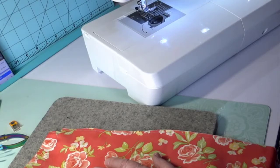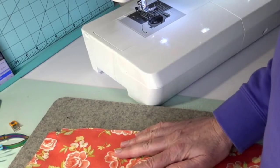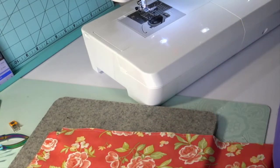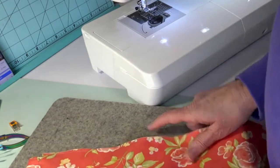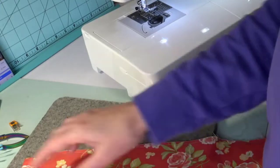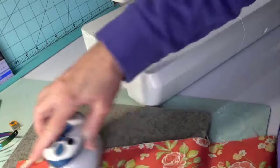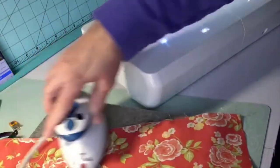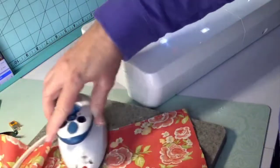Someone asked if this is so the inside looks finished — yes, that is correct, it is exactly for that reason. Whenever I sew or stitch, I press. Normally with a bit bigger iron, but I press. That sets the stitches into the fabric.